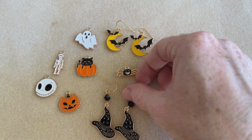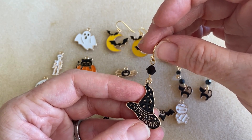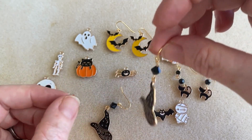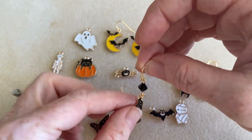Then we have a witch's hat, and this one I wanted to add a little something more to it. So I just added a prestige crystal bicone — you just see it has that little black bicone right there, and then it makes it really fun and dangly. It says 'wizard in training' on the hat.